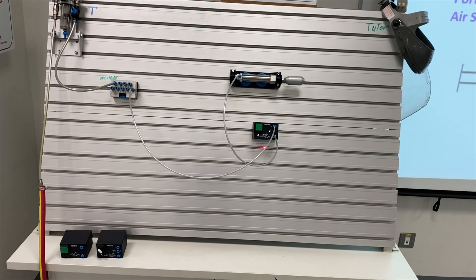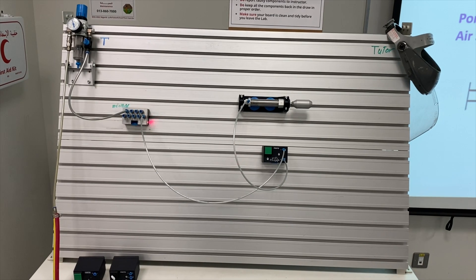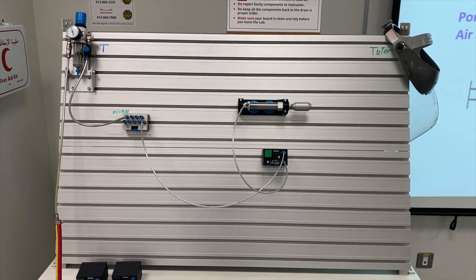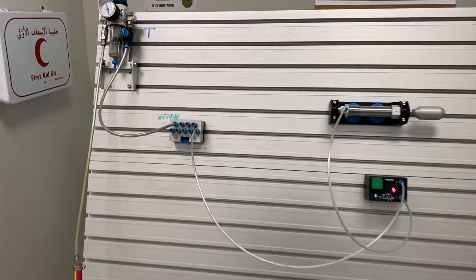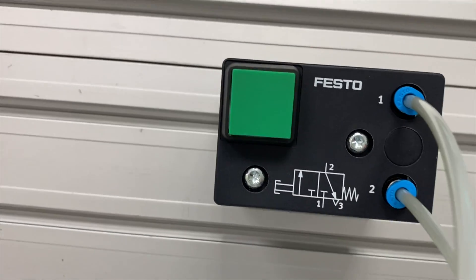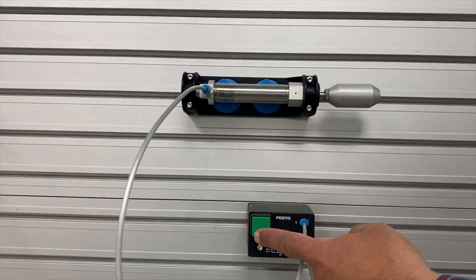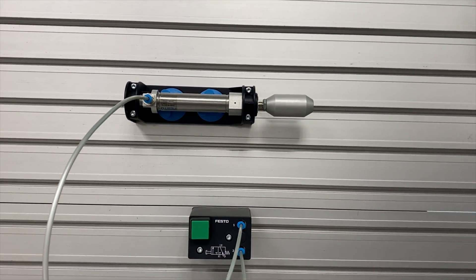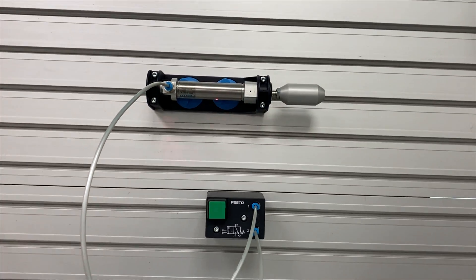Here we can see the real components. This is the three by two push button normally closed valve, this is the single acting cylinder, and we have the air supply connected. Port one of the valve is attached to port one of the air supply — high pressure air enters the system but is stopped here because this valve is closed. When we push this green button, you can see the cylinder opens, meaning this line gives air pressure to the output port and produces high pressure inside the cylinder.